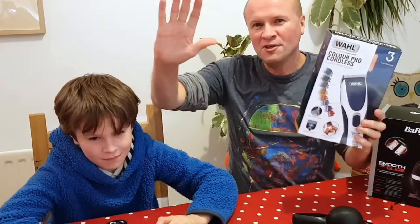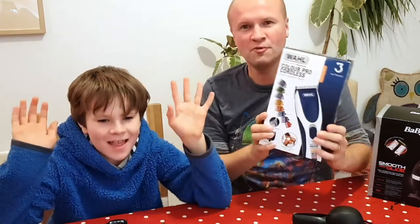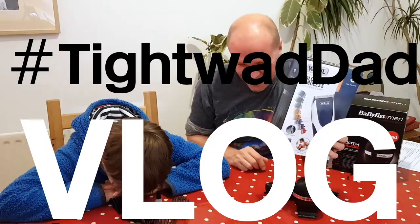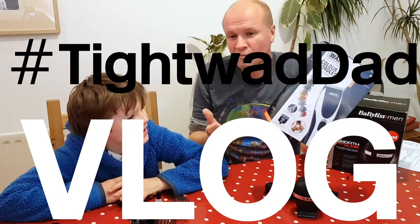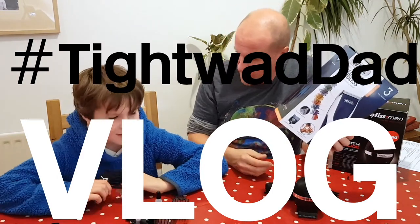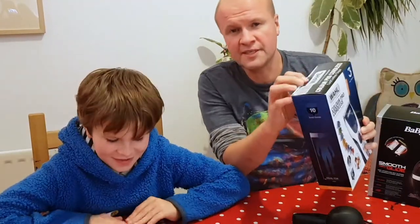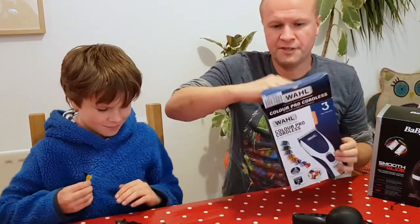Do you want to shave it? Are you sure? Yeah, go on. Hello YouTube! We are going to show you this. It is the best head shaver in the world. I guess we're going to put this under the Titan with Dad vlog? So you want to see this, and we're going to break into it as quickly as possible.